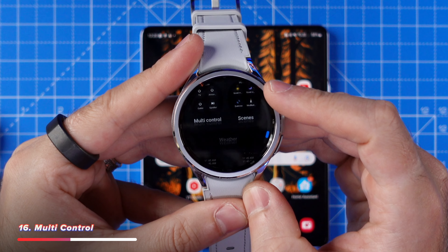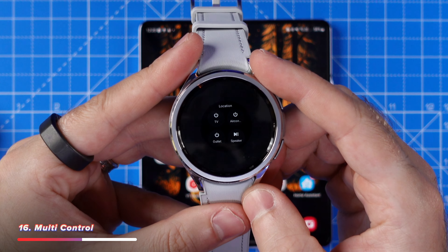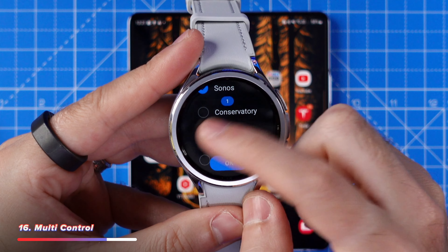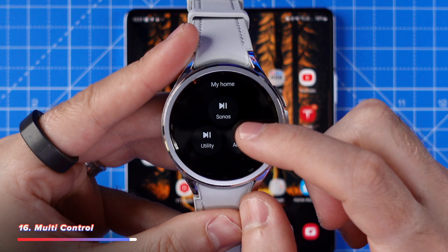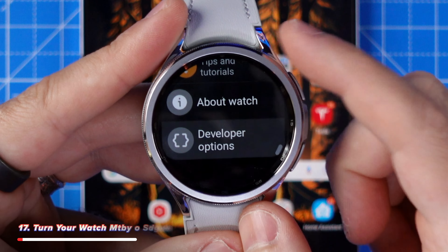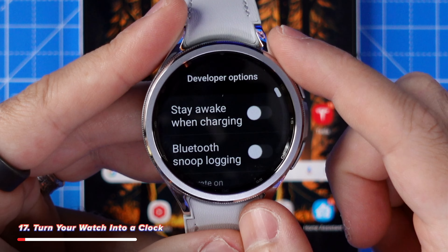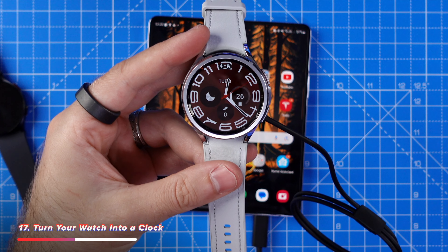If you have any other Samsung or SmartThings devices around the house, you can use SmartThings tiles to control multiple Samsung devices all at once using just your watch. Scroll to the end of your tiles and add a multi-control tile. Use this to switch your lights on and off, control colours, control your air conditioning, or even access a Samsung fridge all at the same time.